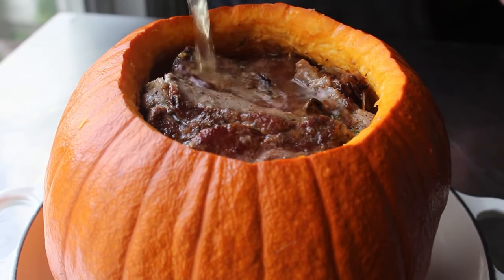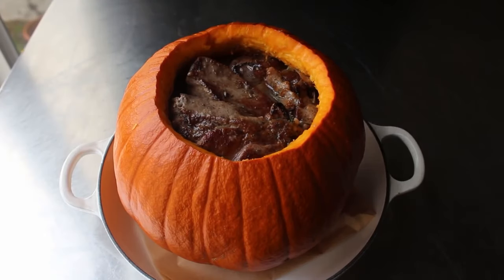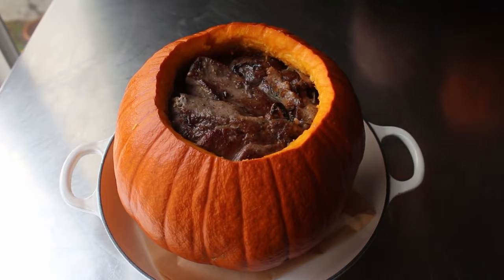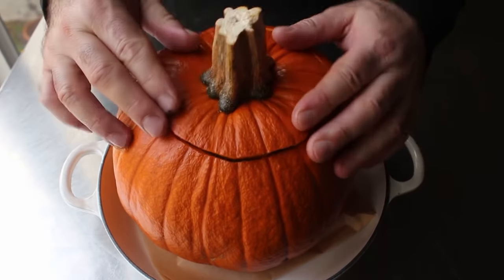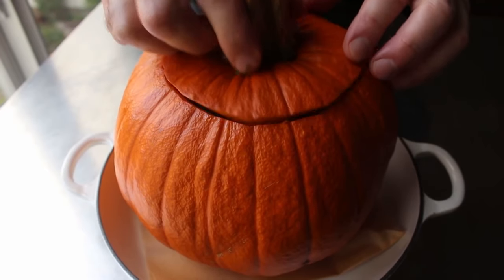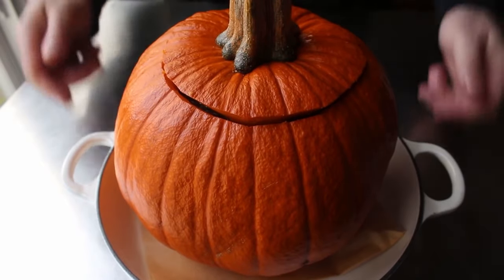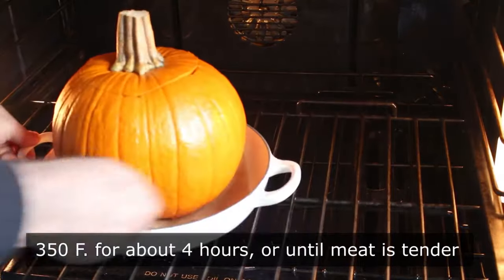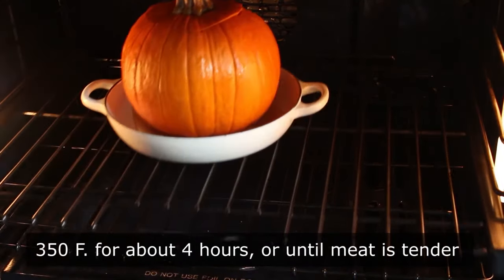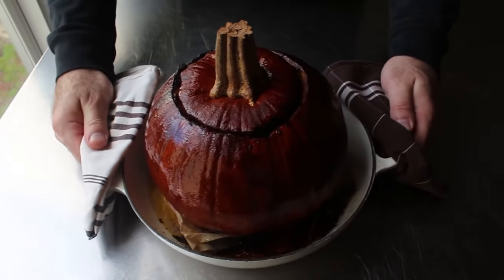Then I finished up by pouring in my braising liquid, which was a couple cups of hard cider — or as my European friends call it, cider, because apparently it always has alcohol in it over there. So I poured in a couple cups of that, then pressed on the top, which did not quite fit but close enough. I figured as this roasted and the meat shrunk up a little, that lid would settle down. Once I had that all situated, I transferred that into a 350 degree oven for almost 4 hours, or until it looked like one of the greatest things I've ever seen come out of an oven.